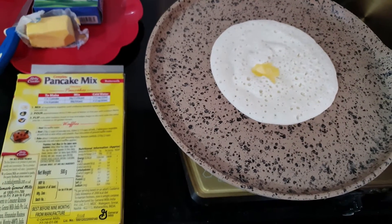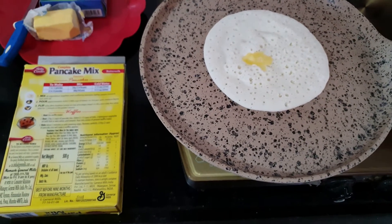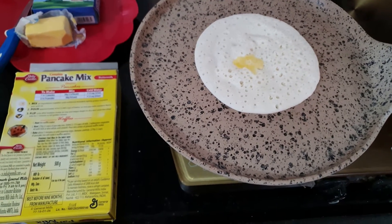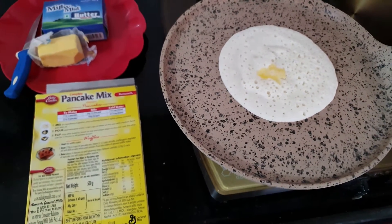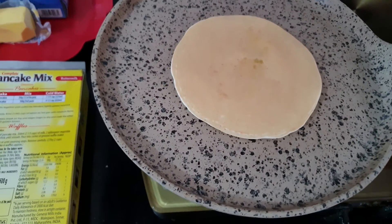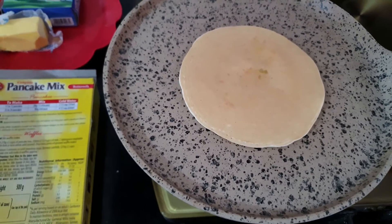The pancakes get cooked very quickly — it just needs two to three minutes of your time to make some yummy breakfast. My pancake is perfectly cooked, so I just flip the side, and this is how beautiful it looks. Let's top it with butter on this side too.